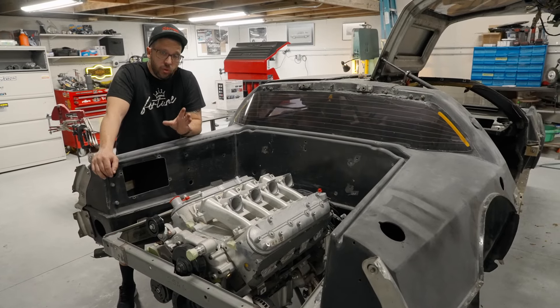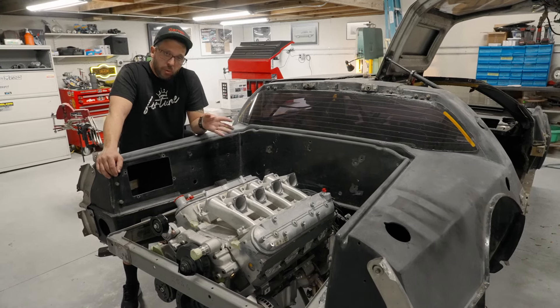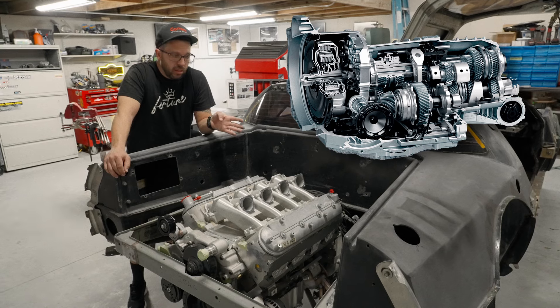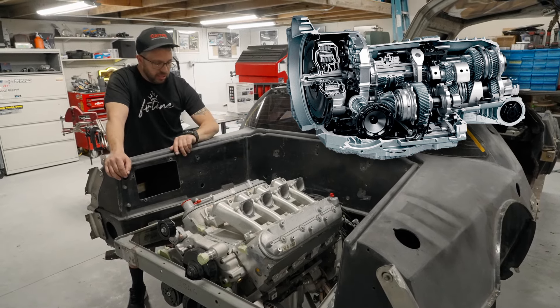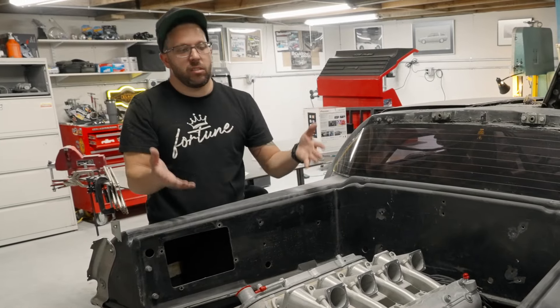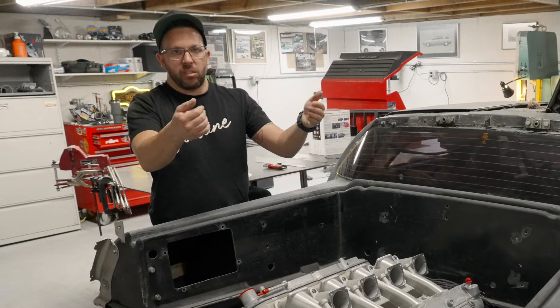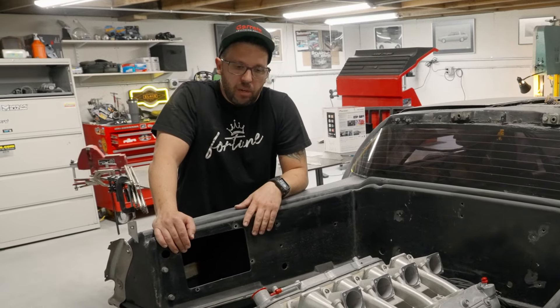We're also going to be doing something really cool that, as far as I know, is a complete first for a DeLorean. We're going to be running a Porsche PDK gearbox in this car. We're getting rid of the gated six-speed — that's the G96 that's in there now — and running paddle shift. Those are little flappers behind your steering wheel that let you shift through the gears, so the customer can drive it manually or hit a button and it's a regular automatic.